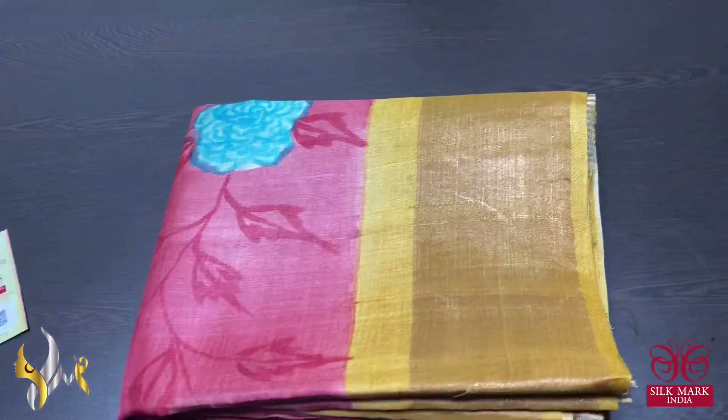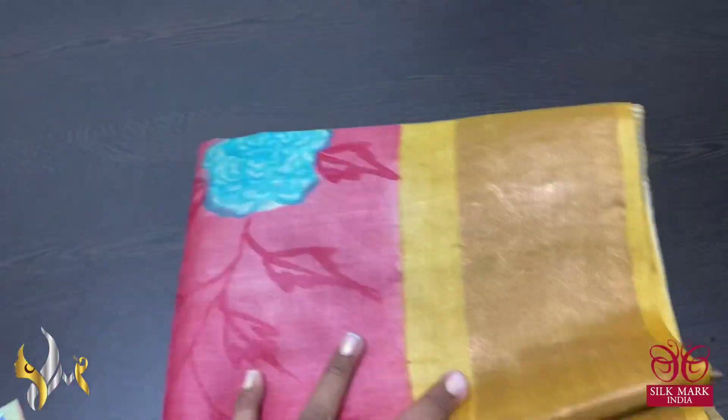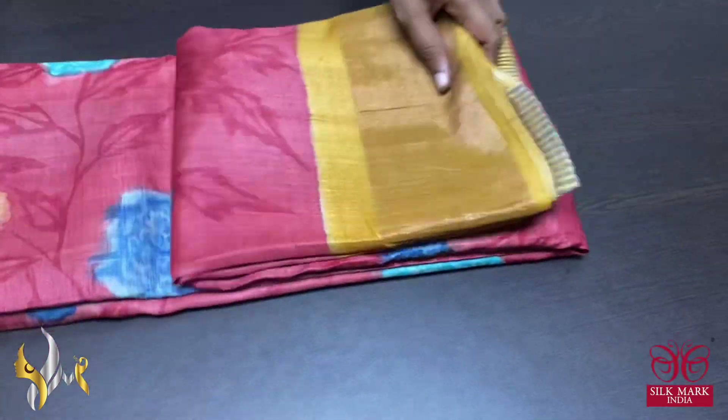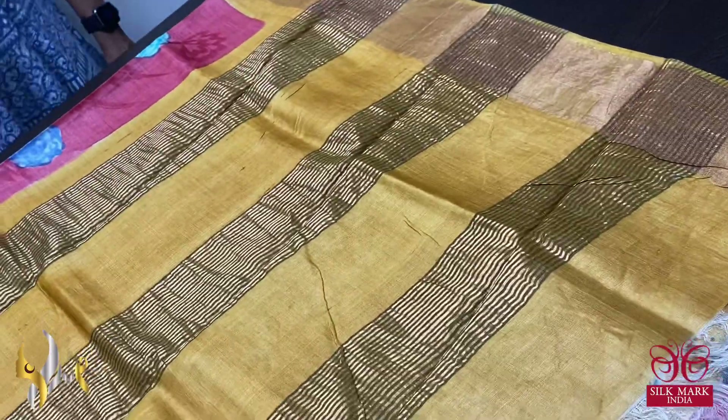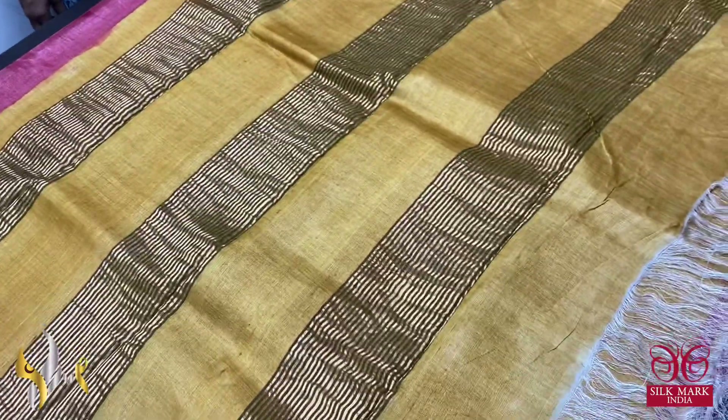We are manufacturers of Tassar silk, soft silk, Kanjeevarams, and Pen Kalamkari — all three fabrics. This is pure Tassar by Tassar. We never mix Korean silk with Tassar silk. It is pure Tassar by Tassar, very beautiful and premium quality.